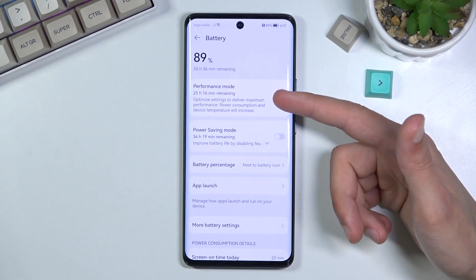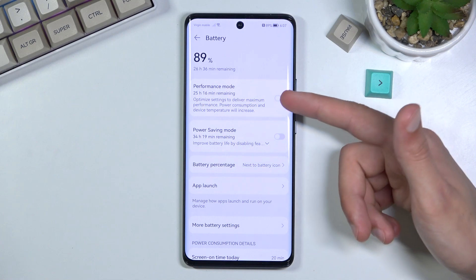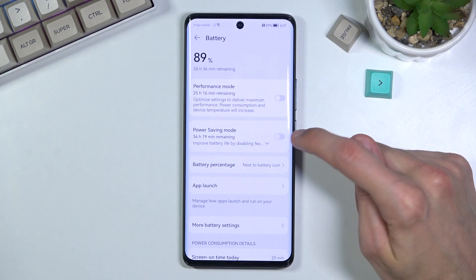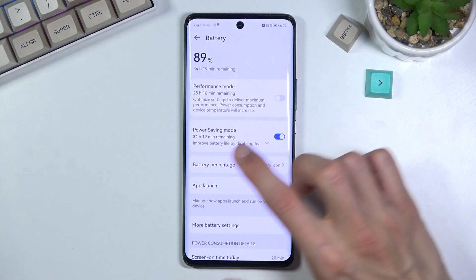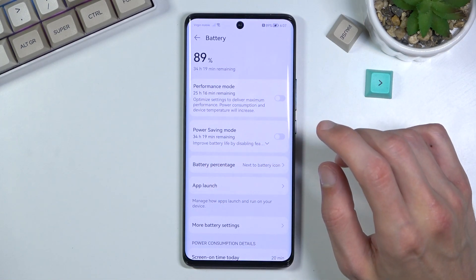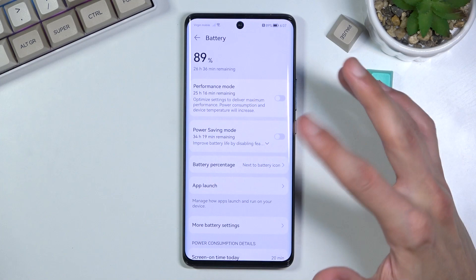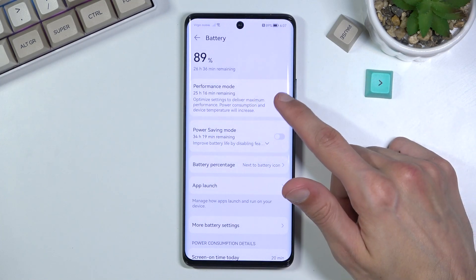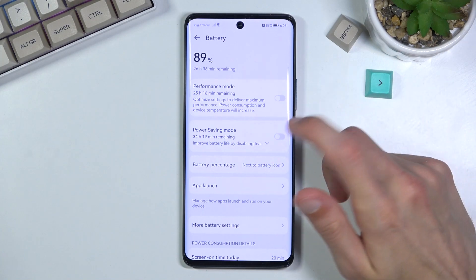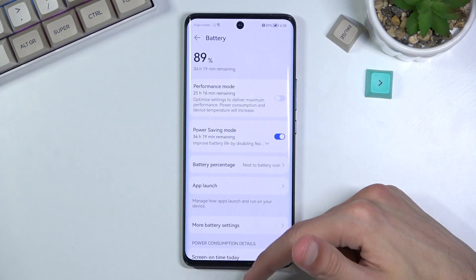So we actually have only one power saving mode right here. Enable it and as you can see it will yield us about 34 hours of battery life. If we disable it we get about 26 hours, and if you enable the power saving mode you lose about an hour. So simply enable it from here and you're done.